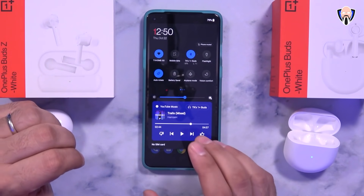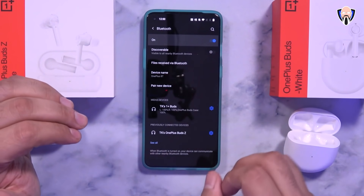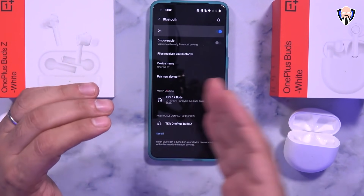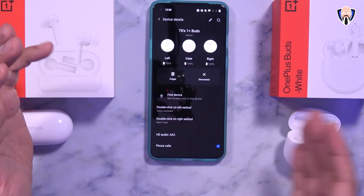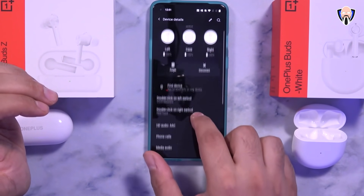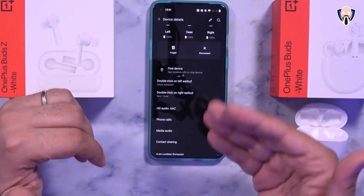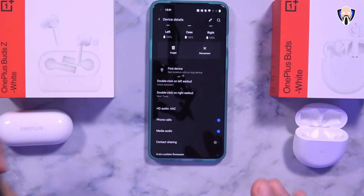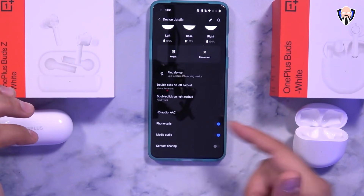We have the OnePlus Buds connected to my OnePlus 8T, and both have similar configurations. You can configure them within the Bluetooth settings on your smartphone, specifically on OnePlus devices. The Hey Melody app is coming out soon and will allow configurations from non-OnePlus devices. We can see battery percentage for both the earphones and the case. I can configure the double tap on the left and right ear, and these settings carry over to whatever other device the buds are connected to — for example my Samsung Galaxy Fold 2.